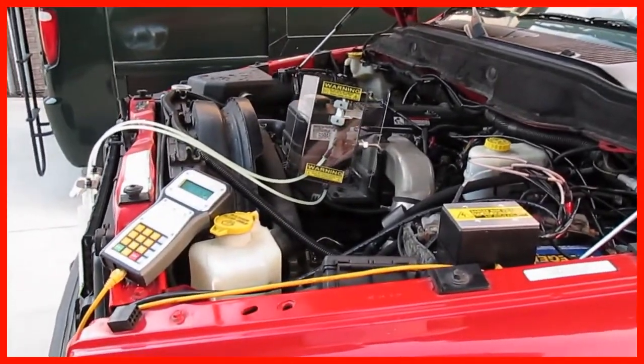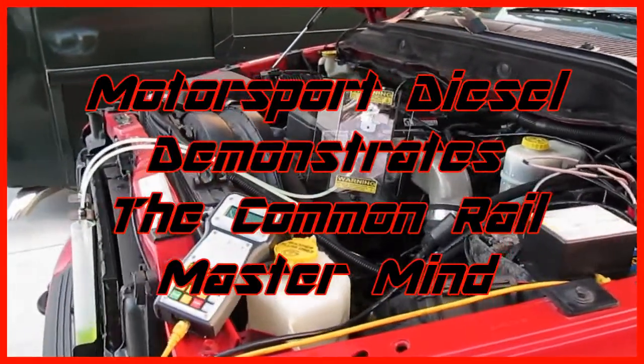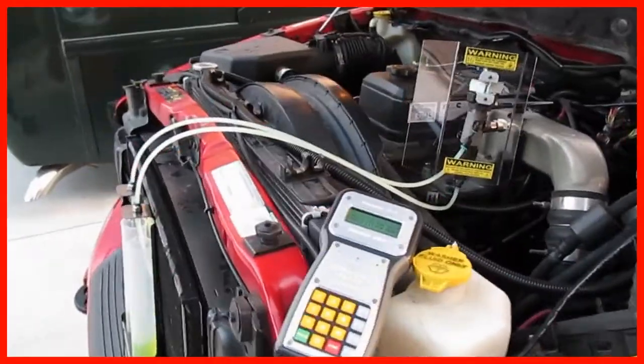This is Shane with Motorsport Diesel. We're going to show you how we test an injector with the Common Rail Mastermind.